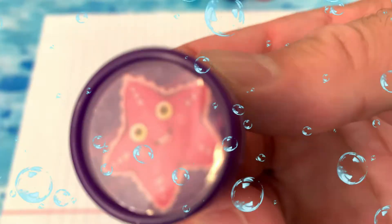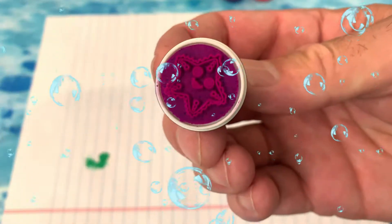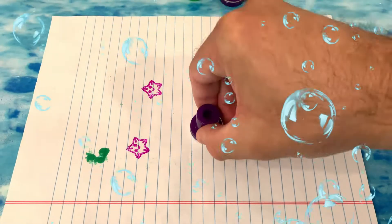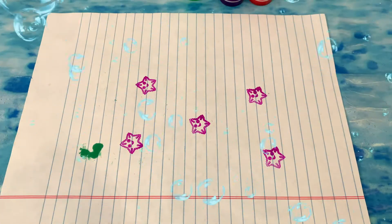Amazing — starfish! Let's count to five with starfish stamp. One, two, three, four, five starfish.